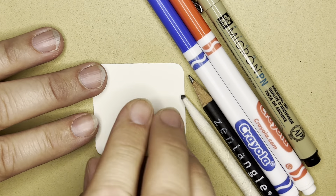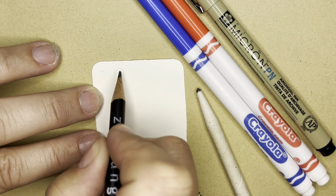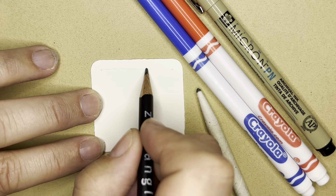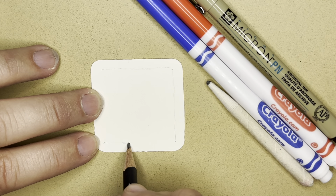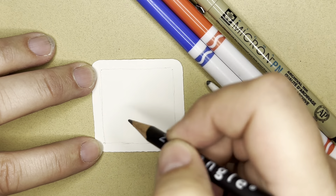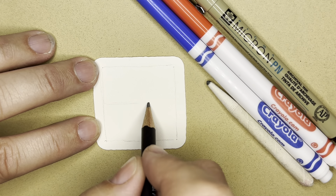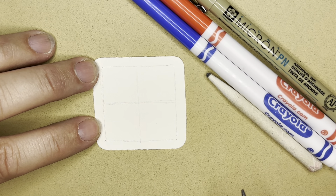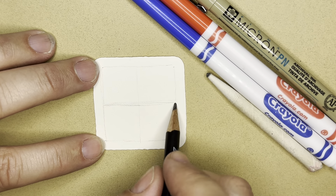I'm going to flip this over and start with my pencil and put a dot in each of the four corners. Then I'm going to connect those with a pretty straight line, nice and light in case I want to adjust it. And then we need to divide this little box up into four smaller boxes. I'm going to put one line horizontally and one vertically. Just step back and look at it to see if they are pretty even. If you need to adjust yours, go ahead and adjust it now while it's in pencil.